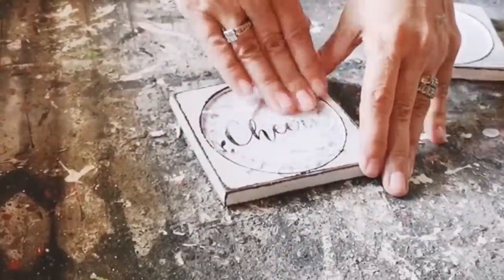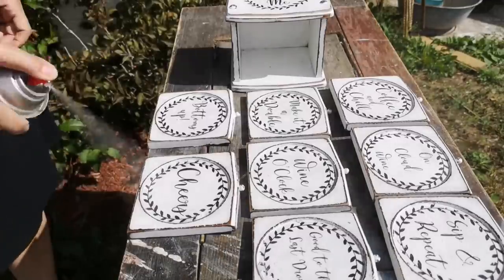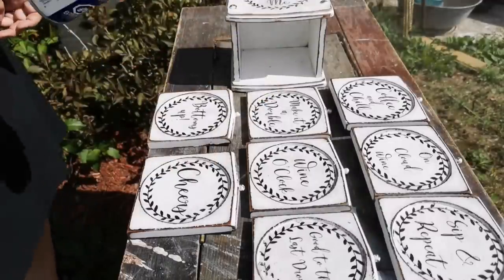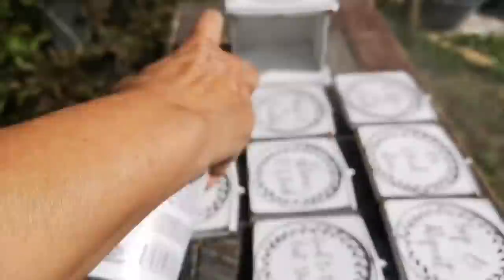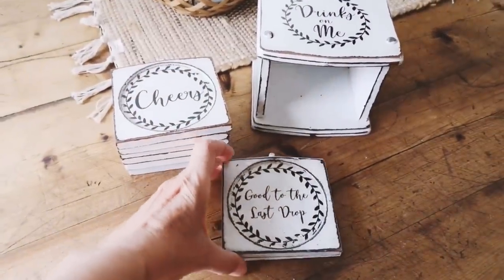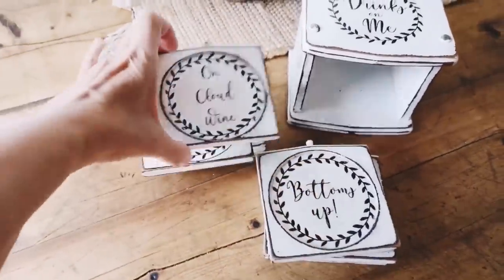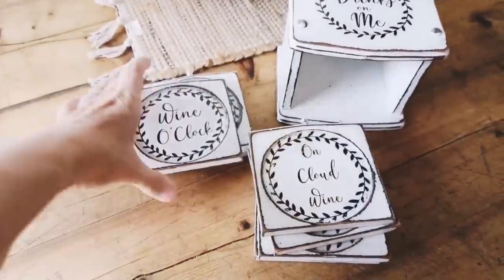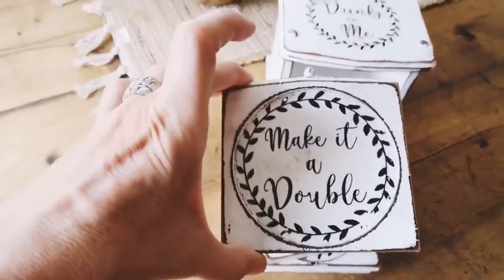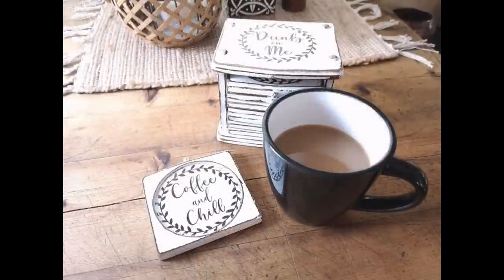After letting everything sit for 24 hours, we dampen the paper and rub it off, and we're left with beautiful graphics on our coasters. If you're making coasters, make sure you seal them really well — use a lacquer spray paint or an engine enamel, because drinks will condensate on them. And finally all done: 'Sip and Repeat,' 'Good to the Last Drop,' 'Cheers,' 'Bottoms Up,' 'On Cloud Wine,' 'Wine O'Clock,' 'Coffee and Chill,' 'Make it a Double,' and 'Drinks on Me.' Was it worth all the work? I think so.